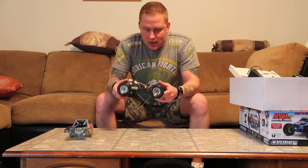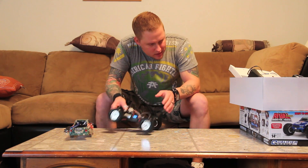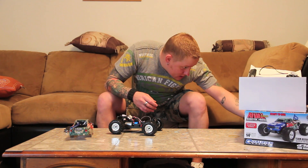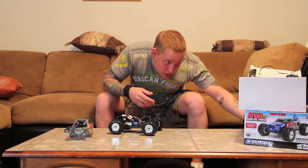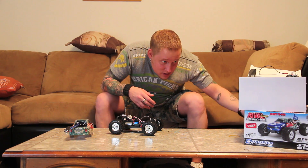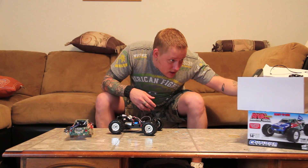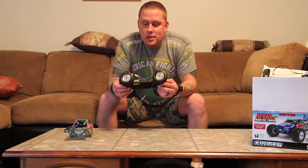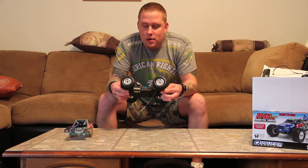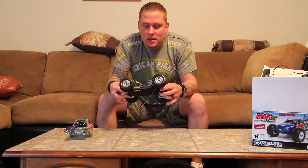Everything else is basically the same. I don't know if it's LiPo ready but I'm sure it is - I'm going to stick a LiPo in it and we'll find out. I'm going to run this stock when I do a running video - I'll show you guys how it runs stock, just kind of the speed and everything.